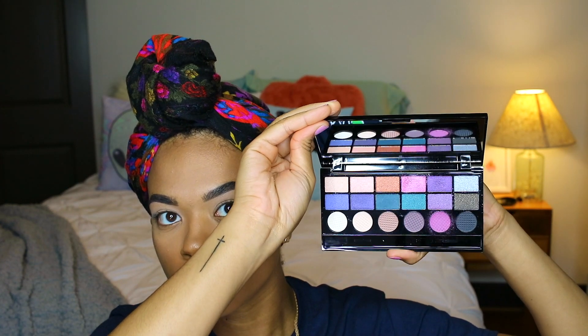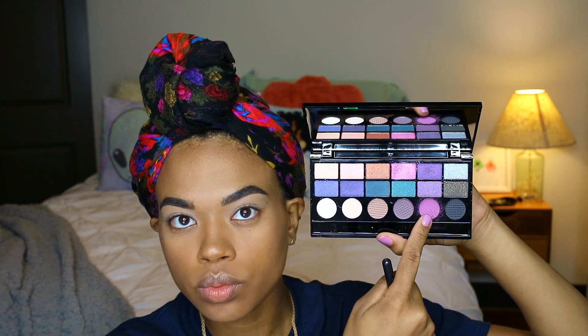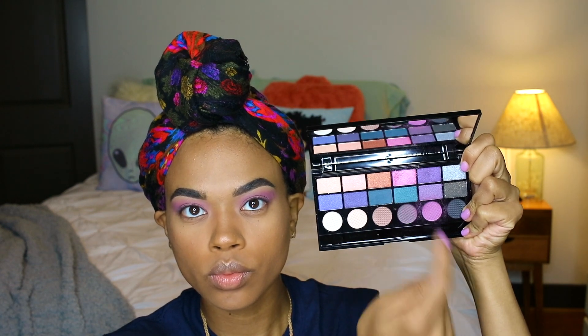The palette I'm using for this look is the Makeup Revolution London Unicorns Unite palette — it has really pretty colors. I start off with a pinky fuchsia color, patting it on my lid and blending it into the crease. I found it works better to pack a lot of color on first and then blend it out. This palette is only ten dollars at Ulta and is definitely worth more — it's pretty pigmented and easy to blend.